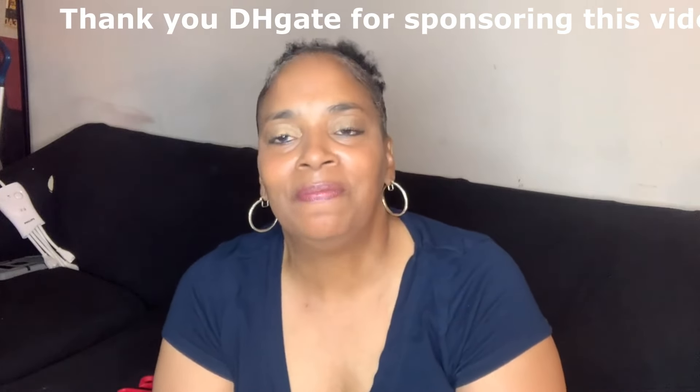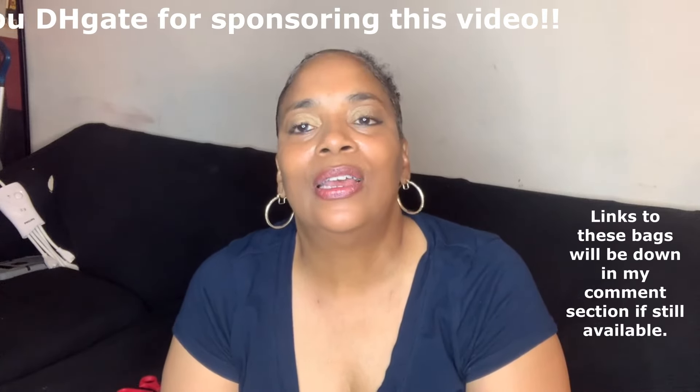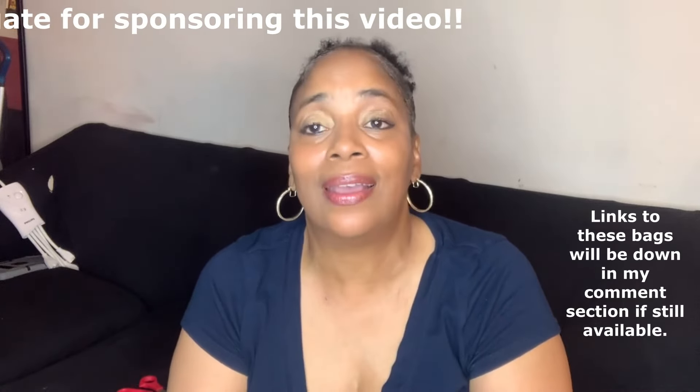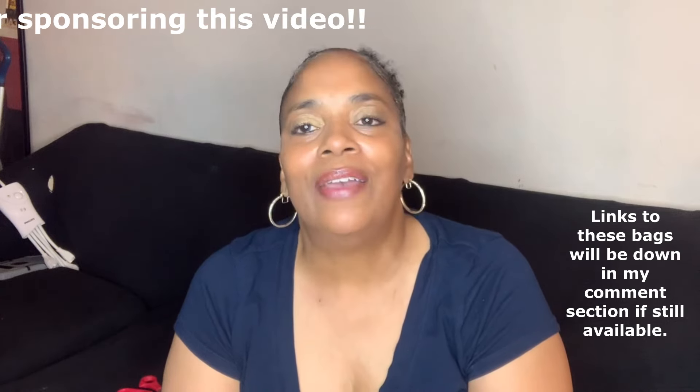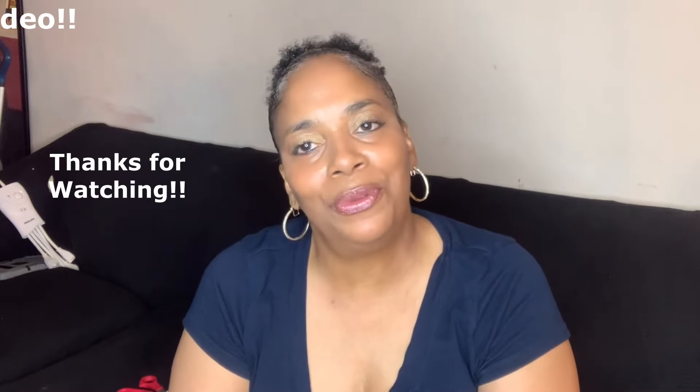If you are interested in any of these bags, I will have the links down in my comment section. If the bags are still available, please click on the links and it will take you straight to them. Have a beautiful, beautiful day.